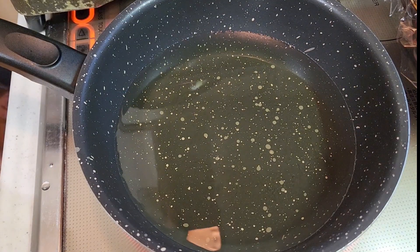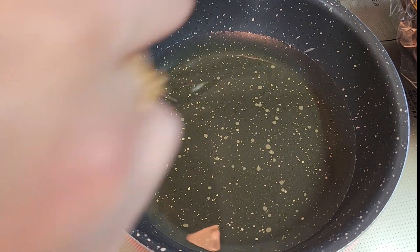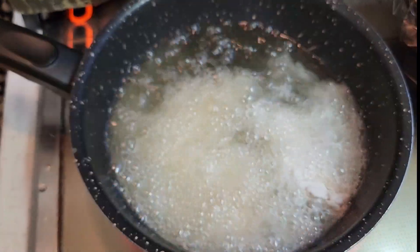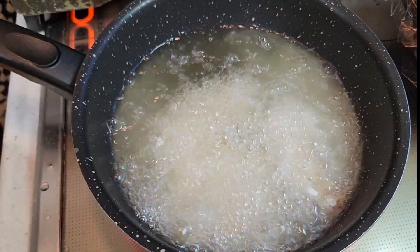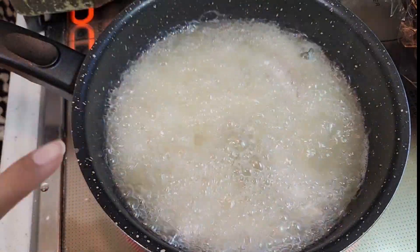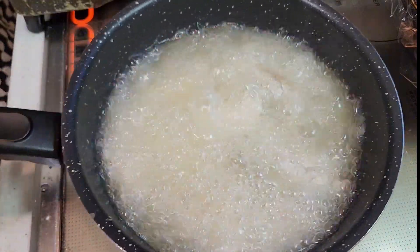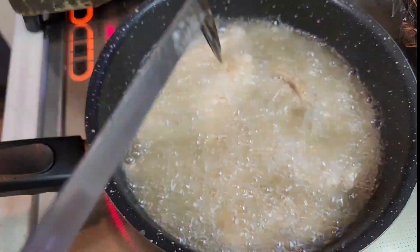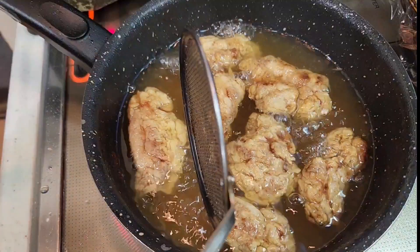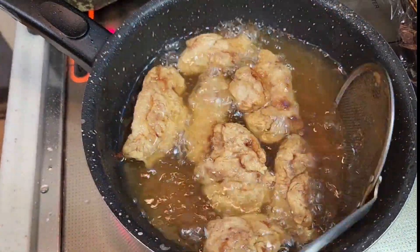I am going to put the oil in the pan. Now we are going to fry the chicken. The oil will warm up — make sure the oil is hot enough before adding the chicken.